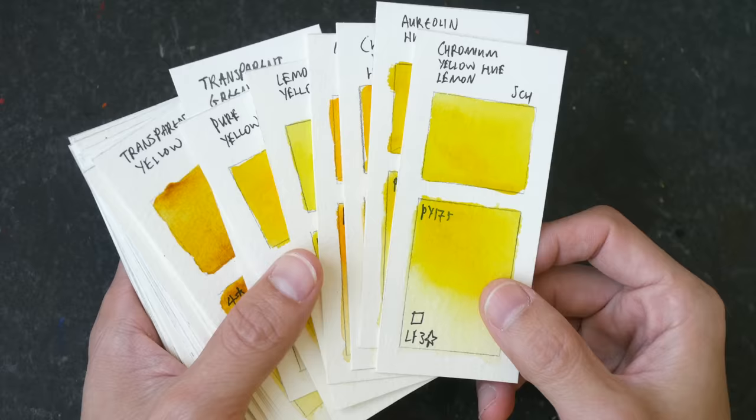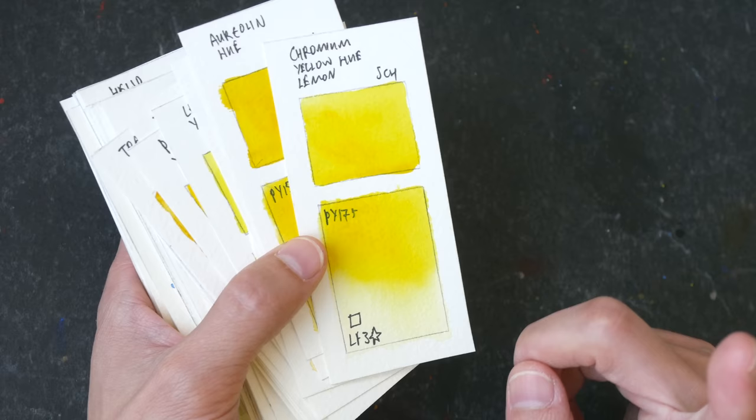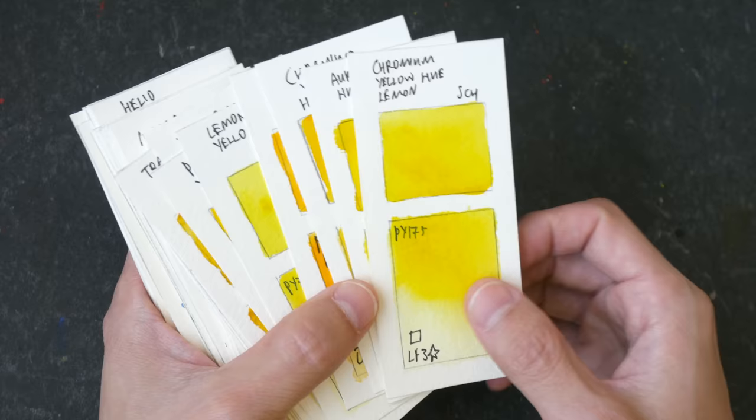Here are some color swatches I've created using the Schmincke paint. This is Chromium Yellow Hue Lemon PY175 — Daniel Smith calls PY175 'Lemon Yellow.' And this is Aerolin Hue PY151 — Daniel Smith's version is called 'Hansa Yellow.' So the naming is very different across different brands.